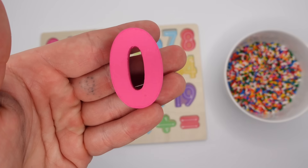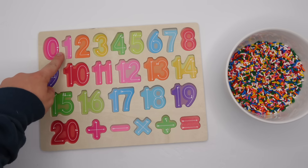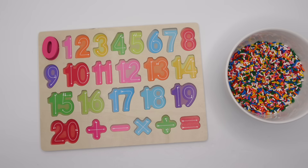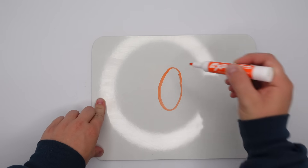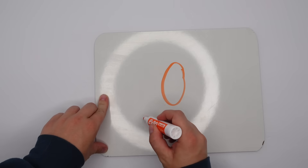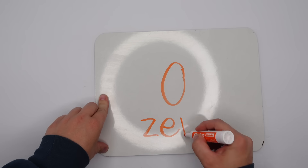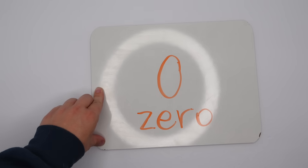It's the number zero. And look, we can learn how to correctly write it. Let's write the number zero. Here's how you write a zero. Zero is spelled Z-E-R-O. Great job!